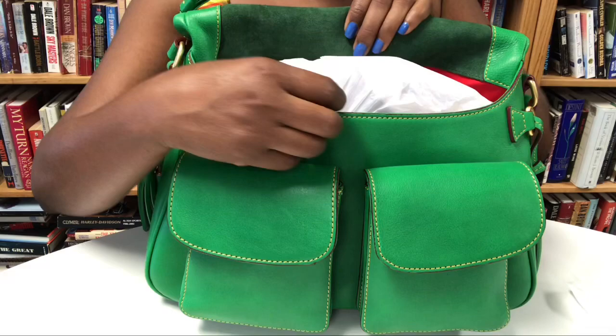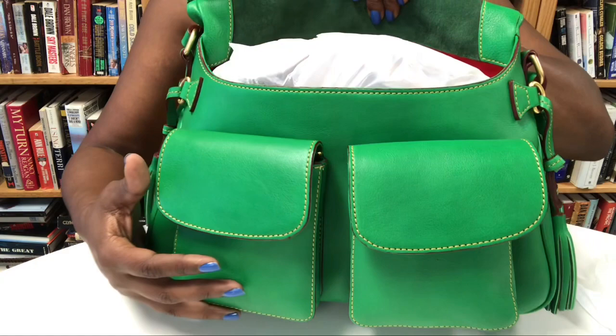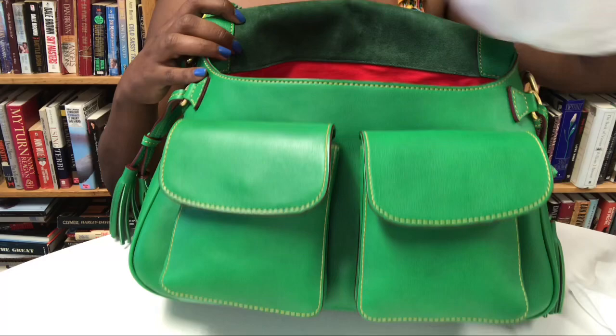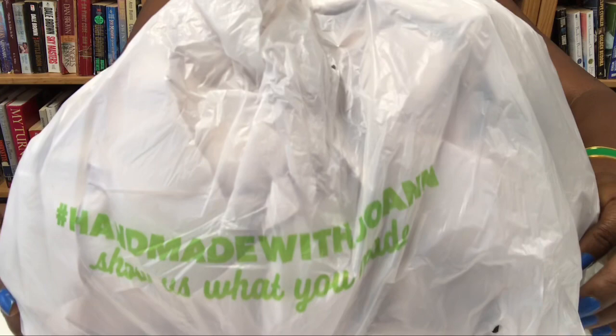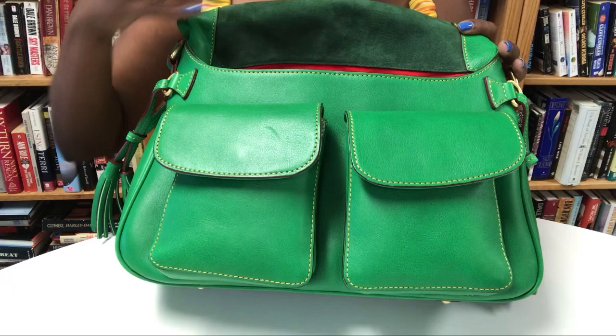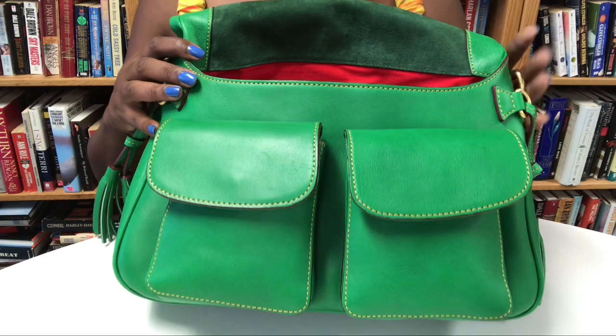Let me just show you how I have her stuffed. I just use a regular plastic bag and I put stuffing on the inside. For bags such as this one I don't necessarily care about making sure the corners are stuffed because it's not a bag that has very sharp corners, so just putting a bag full of stuffing works beautifully.